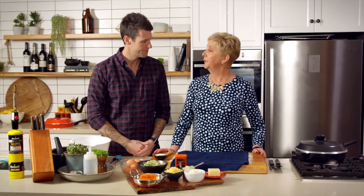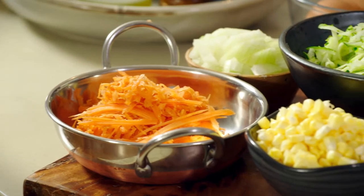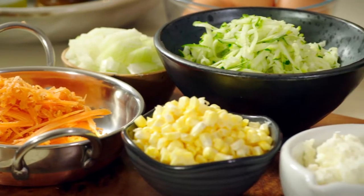Well today, Ben, we're going to do a healthy veggie tart. Healthy? Okay, there is lots of vegetables there. There is lots of vegetables, yes. If you can make that taste good, I'll be very happy.